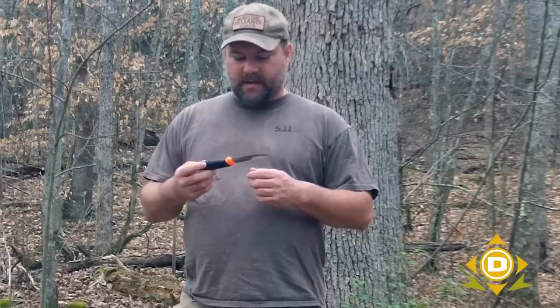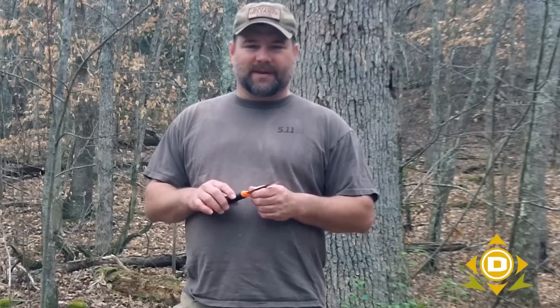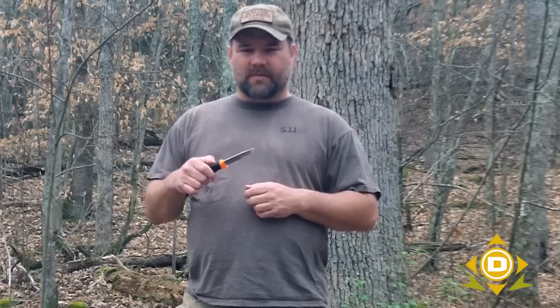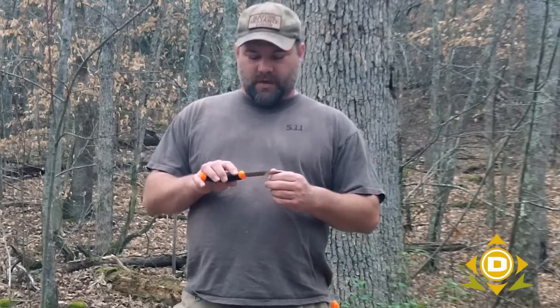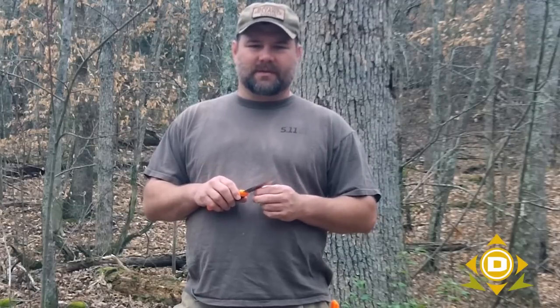The main thing we need to understand about a knife for those of us that are beginners is that there are a couple of dangerous parts: this side of the knife and this end of the knife. We want to make sure that no matter what we're doing, we're keeping those away from our body. There are some tasks that are much easier done with those towards our body, and I'll demonstrate how to do those in an even safer manner. I'll show some common tasks we might be doing out here practicing or in a survival situation, so that you don't have a situation where you have to administer self first aid.